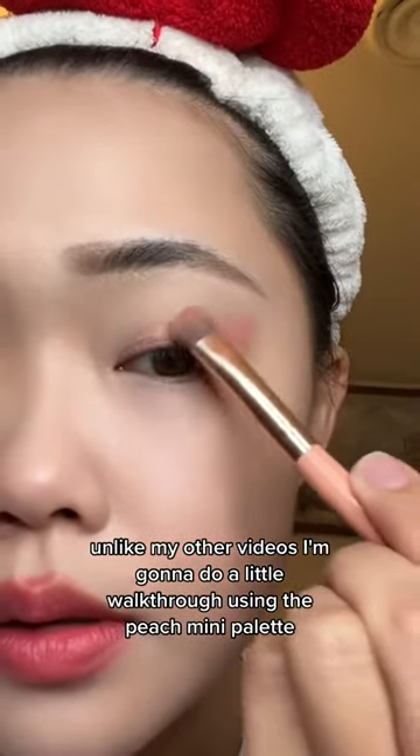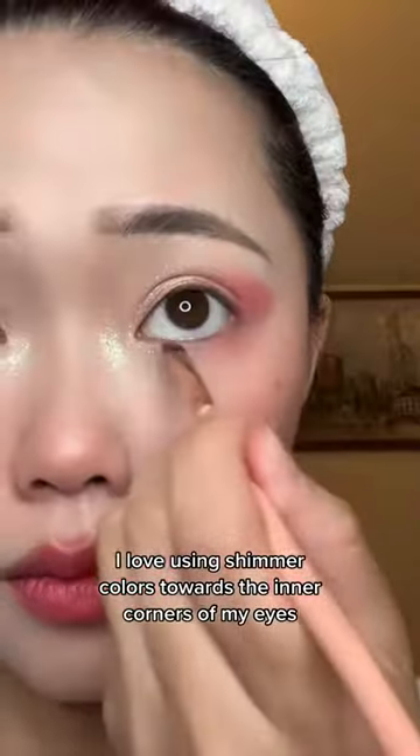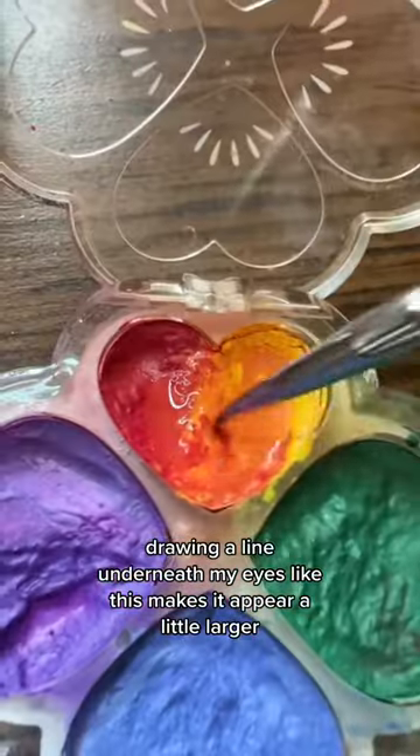I'm going to do a little walkthrough. I'm using the peach mini palette — I love using shimmer colors towards the inner corners of my eyes. We're also using the fairy palette, and drawing a line underneath my eyes like this makes them appear a little larger.